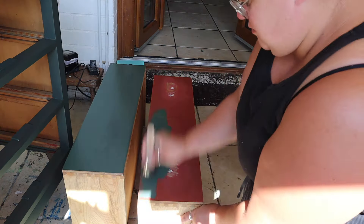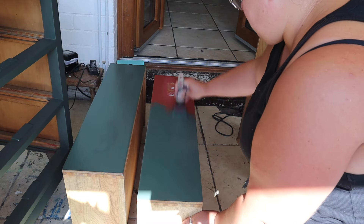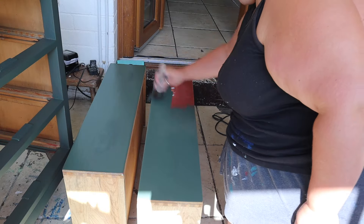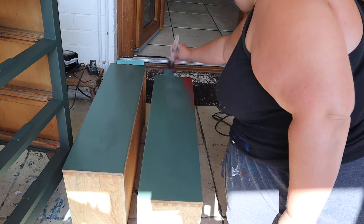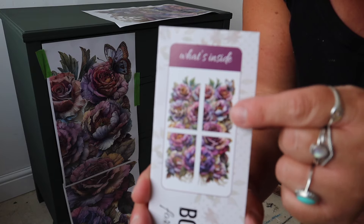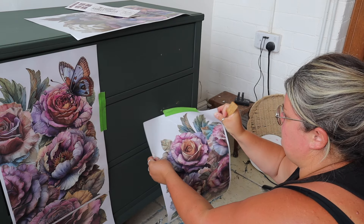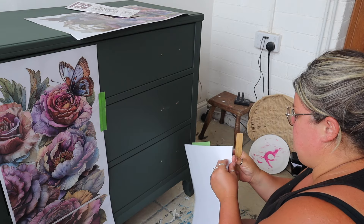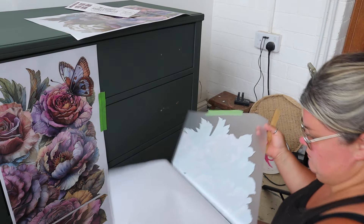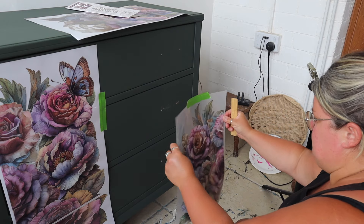At the start of this video I mentioned there is a brand new product that Dixie Belle are releasing — or have released by the time this video is posted. This is it — a brand new transfer, and the detail on these flowers is absolutely stunning. I knew I wanted to use it as soon as Dixie Belle showed it to me, so I want to pop it on these drawers.